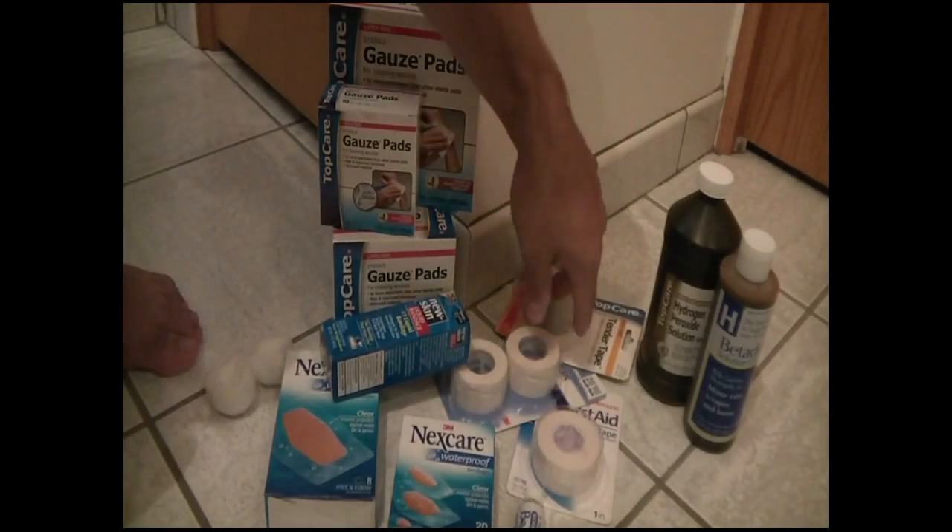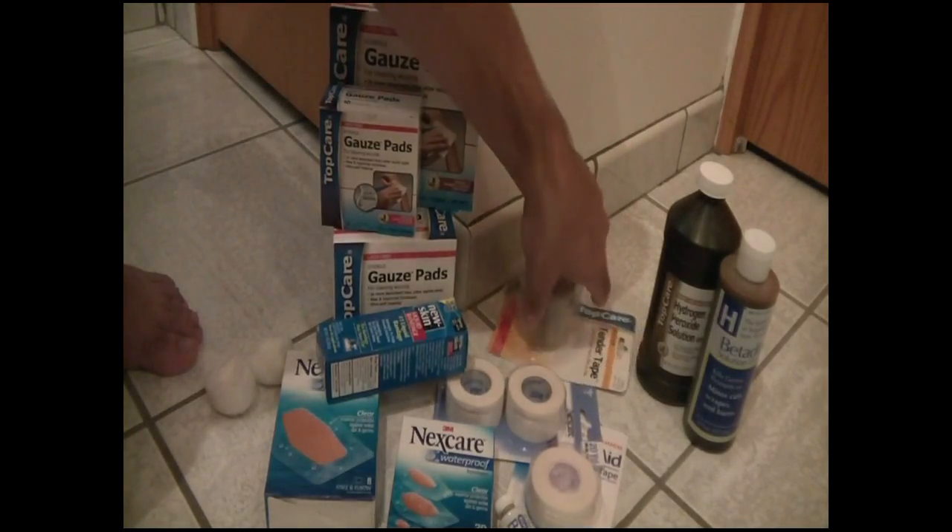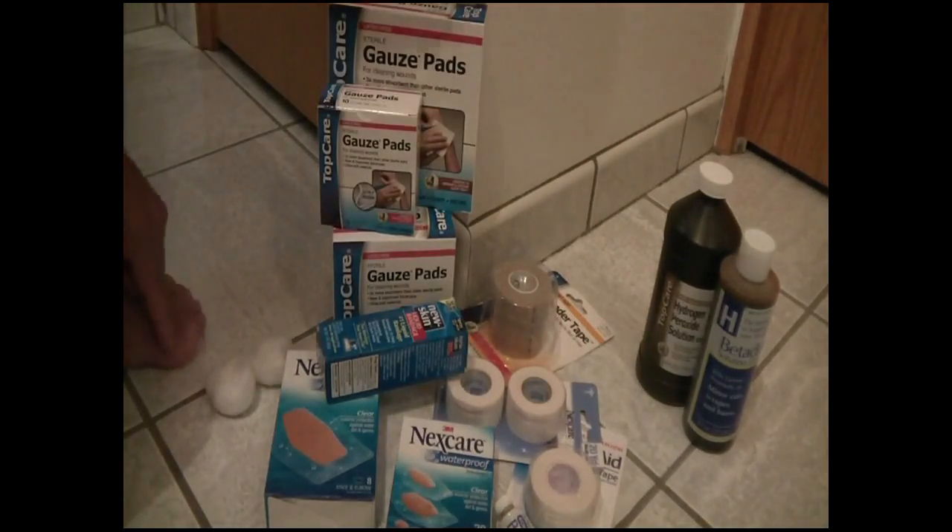And then I've got some different kinds of tape here. I've got tape for wrapping, and reusable tape for holding gauze or any coverings that you might have over the bandages.